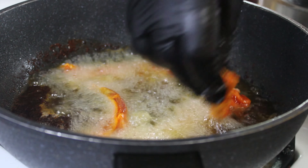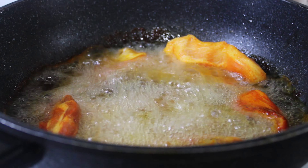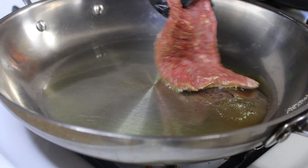We are getting a good pizza. It's a good steak! We are wrapping this video!